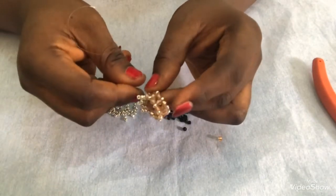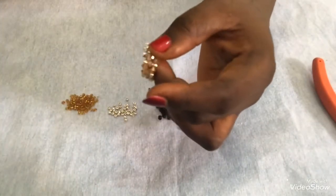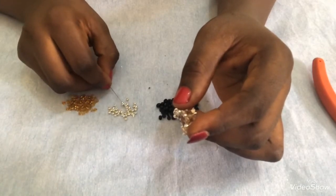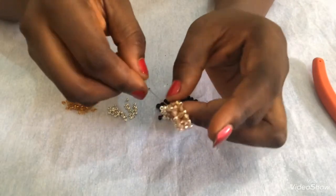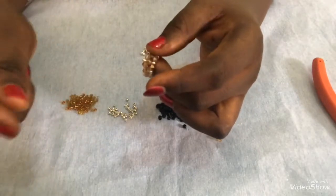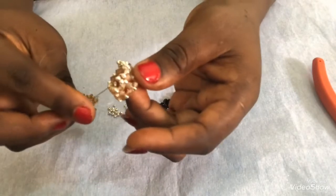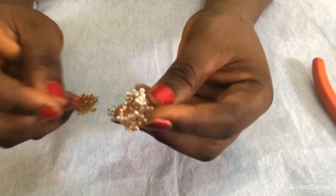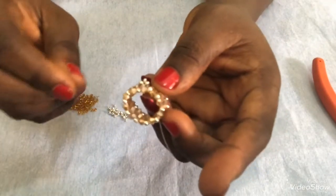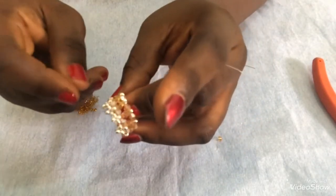I'll do this one more time by passing my needle through these two beads, then pull. I'll pick three metallic 11-0 and pass back through again, then pull. When I pull I have this. I'll continue in this order until I cover this part, then go back and do the same thing to the other side.